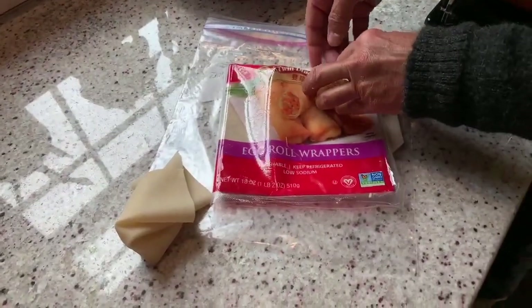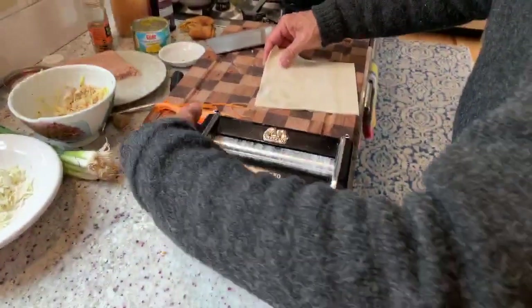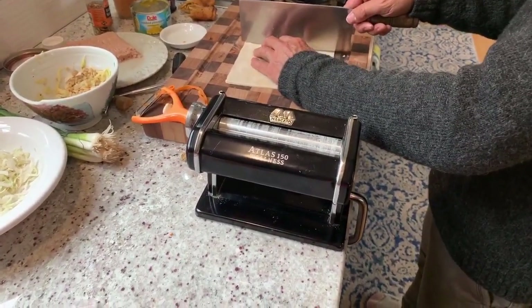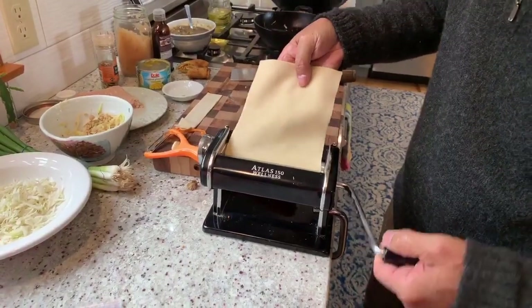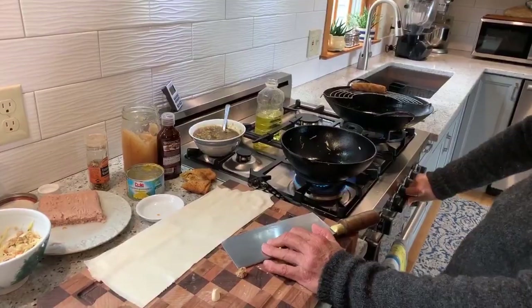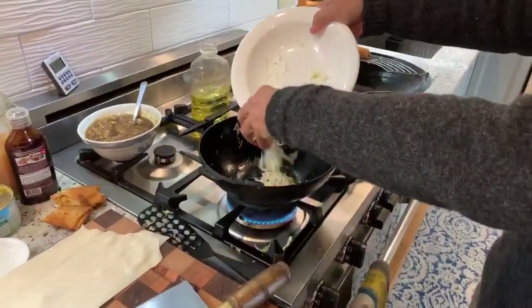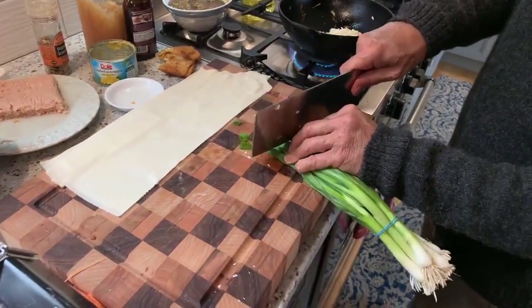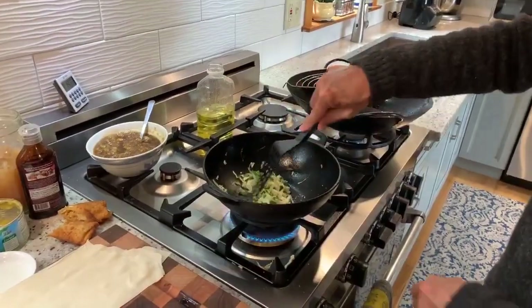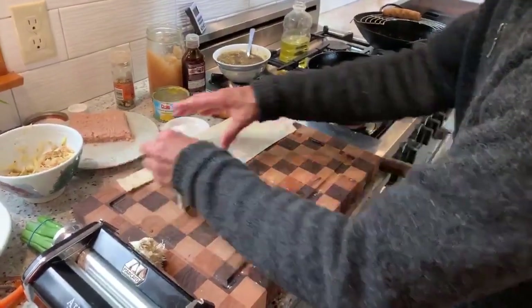Normally you have to buy spring roll wrappers separately, but what we found out is if you take three egg roll wrappers and run them through the thinnest setting on a pasta roller, they actually become spring roll wrappers. I'm going to cut off about an inch so that it fits. So we'll start off with a touch of oil and do our smashing again. I'm going to put in cabbage and a few scallions, stir — you want this to be pretty dry — and maybe a little bit of salt and pepper. So we'll let this cool off a little bit.